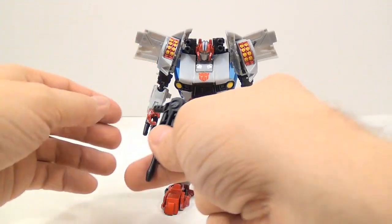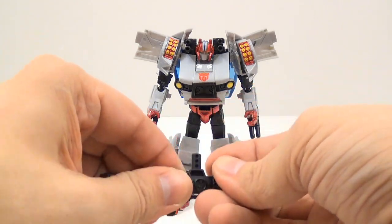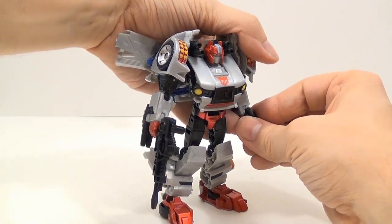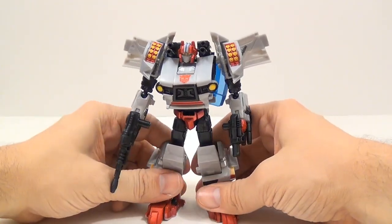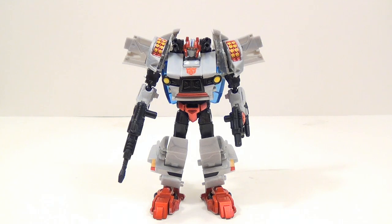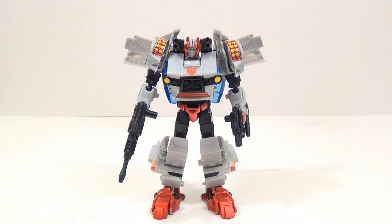He has two guns — one in each hand — or you can combine them together to make one larger gun. He looks pretty good. His Autobot logo is a little bit larger than Skids's, and looking at my shelf I can confirm it is a new head sculpt, which is awesome — they at least did something different rather than just reusing the exact same figure. This line has a lot of repaints: three out of four figures in this wave are repaints, and one had a little remolding.